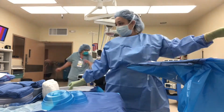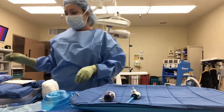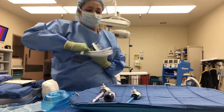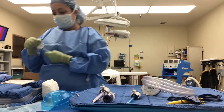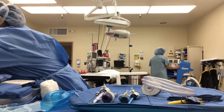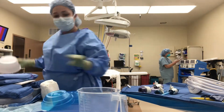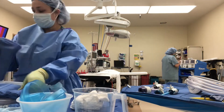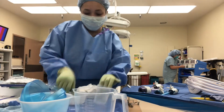Now setting up my trocars. There are both blunt and bladed trocars. Bladed trocars have a blade that helps puncture into the abdomen. Here's my insufflation tubing and my bovie, which is used to stop bleeding and also to cut through tissue. Insufflation tubing is used to get gas into the abdomen. We first insufflate before we insert any trocars, most of the time, unless the doctor is using an OptiView trocar so that we are sure we are not going to poke through the colon or any other organ.